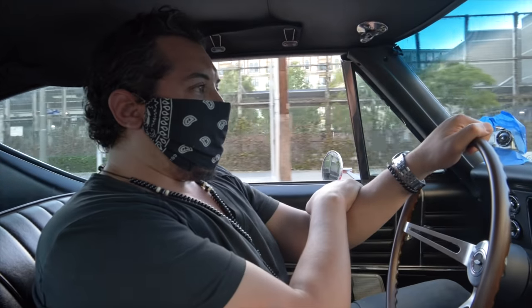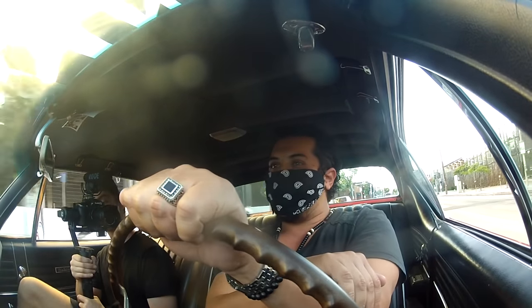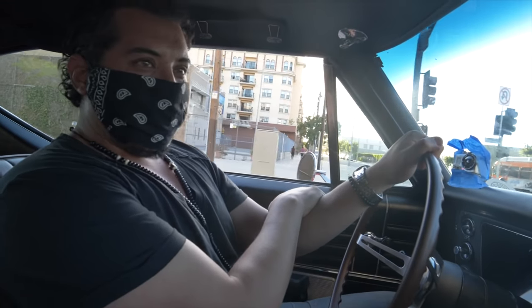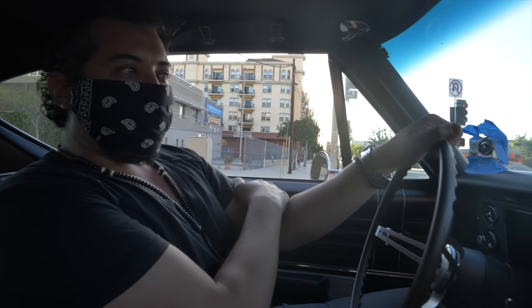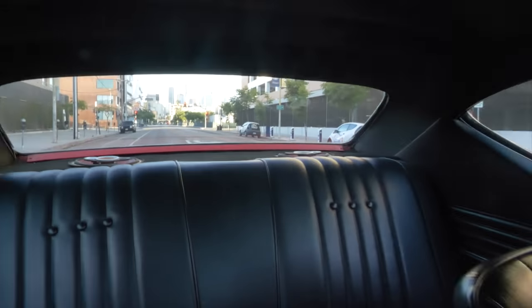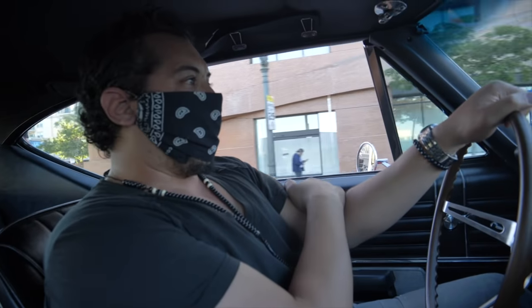We're in a '68 Chevelle Malibu. This was one of my dream cars when I was a kid — I had one up on my wall. Other people had Lamborghinis, the Countach; I had this. This customer got rid of the original 307 and dropped in a small block 305 Edelbrock. He tuned it up and he's pushing close to 400 horsepower in this.